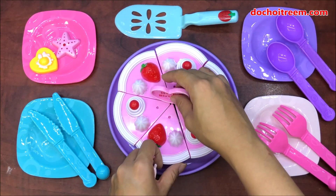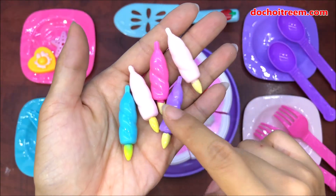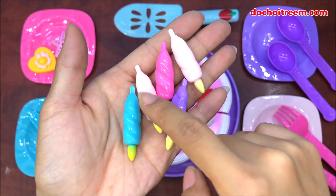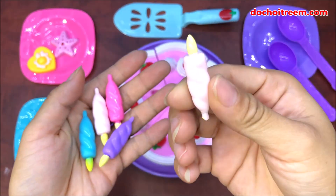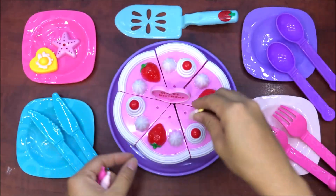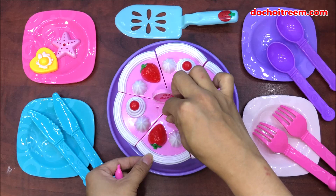Đây là chị Chim xin đã dựng cạnh chiếc bánh sinh nhật màu hồng cho các bạn nhỏ coi. Và đây là những cái nến trang trí, có tổng cộng 4 màu: tím, hồng, xanh và da. Nào bây giờ hãy cùng cắm lên để trang trí cho chiếc bánh sinh nhật này nha.